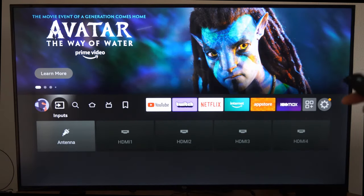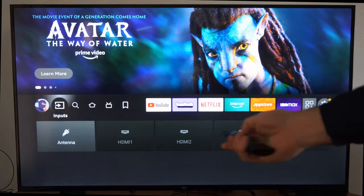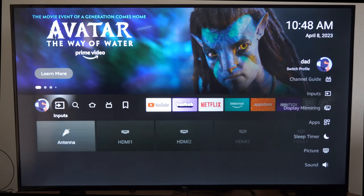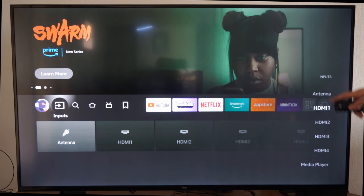Now another way that you can switch the input is by holding down the home button on the remote. Just hold the home button down, and this side menu will appear. Then you can go over to inputs and select it here as well, and you can switch to your HDMI source, etc.